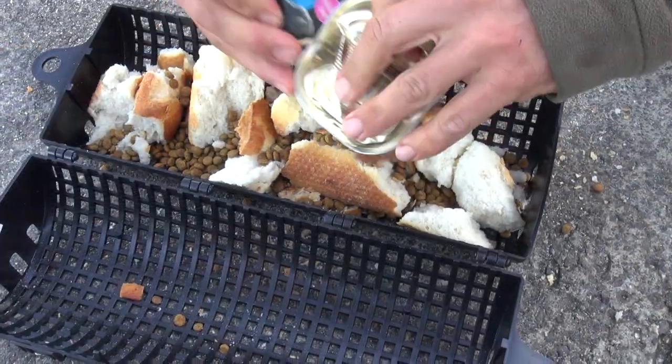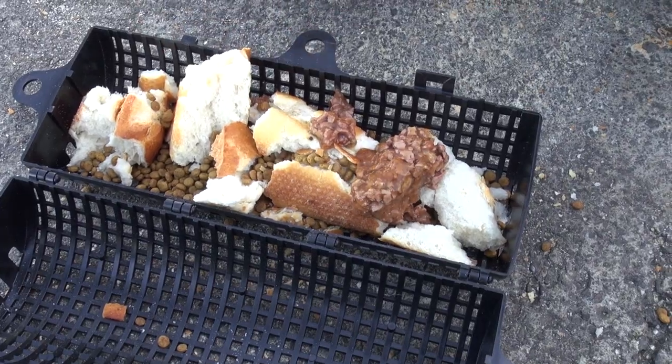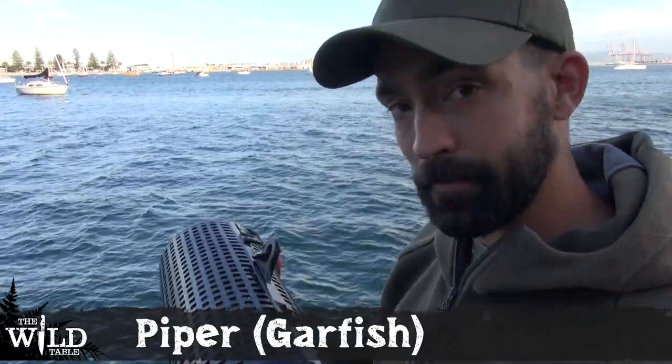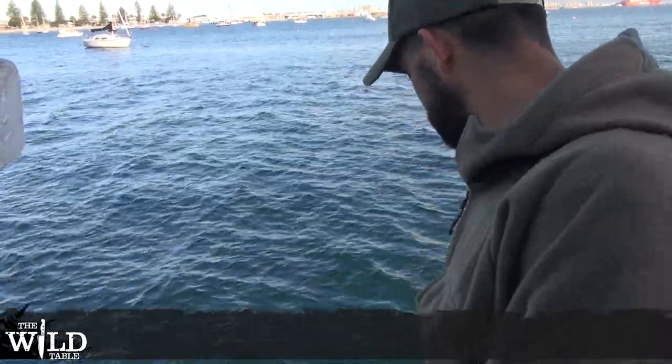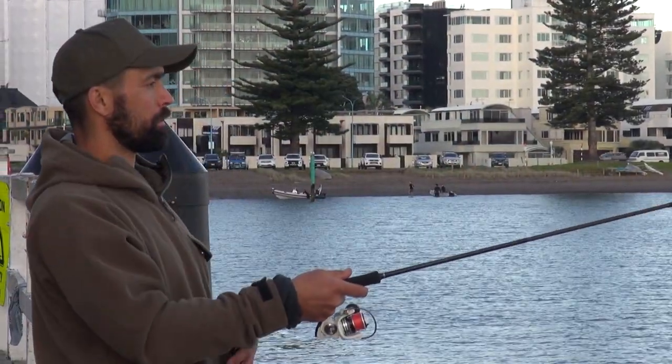The next thing we want to do is get a container of burley in the water. We've got bread and a combination of dry and wet cat food, plus a little bit of fish oil. This is just going to start bringing piper and other bait fish in, as well as the crabs.